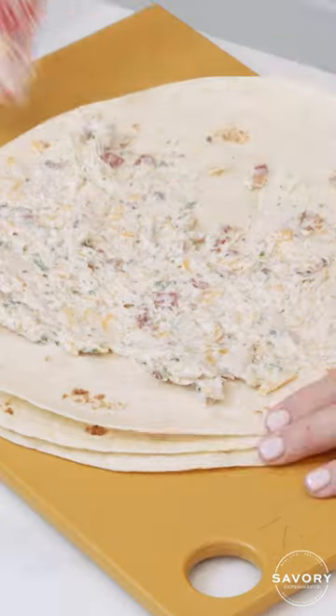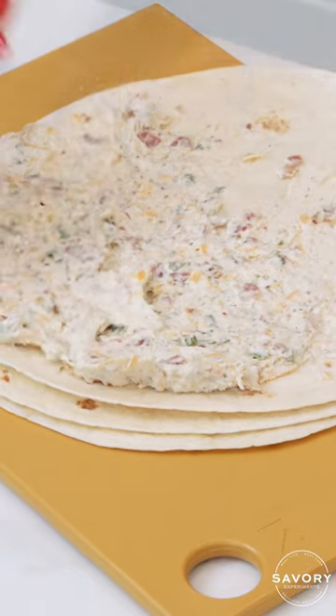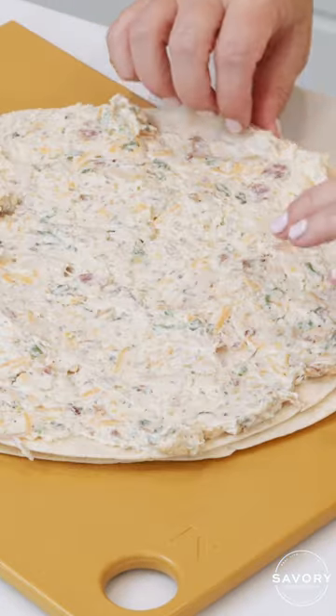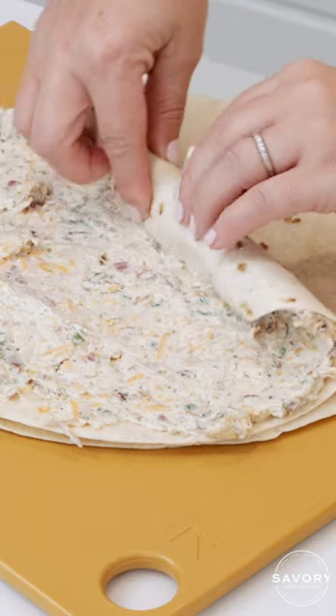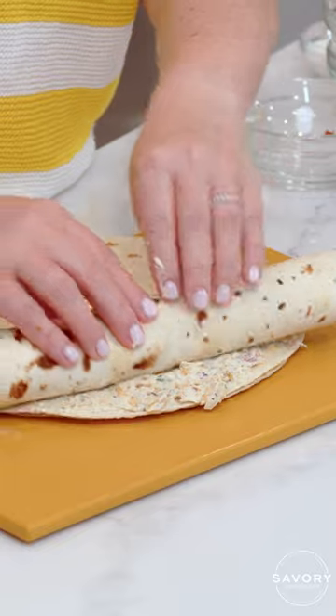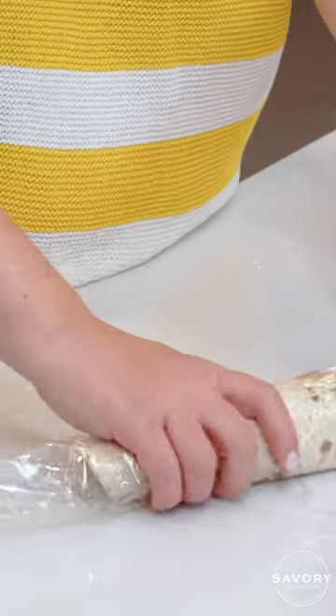Large flour tortillas. Spread it out almost all the way to the edges, if not to the edges if you can, in an even layer. Start from one edge and roll it up fairly tightly. Grab plastic wrap and roll it up nicely in the plastic wrap.